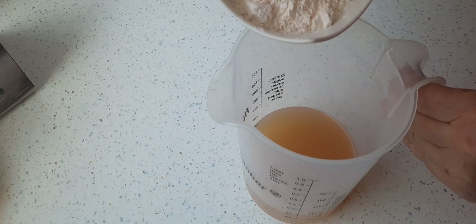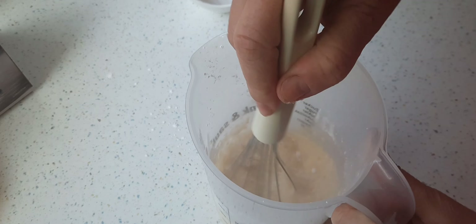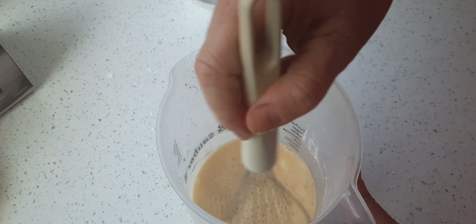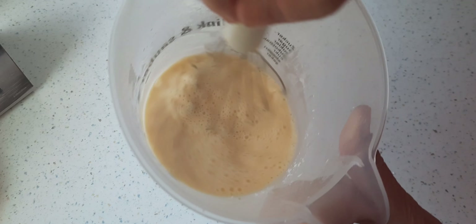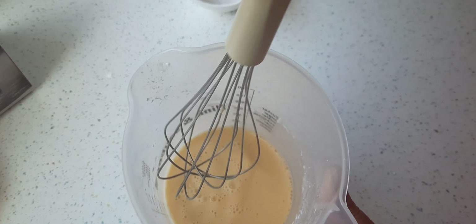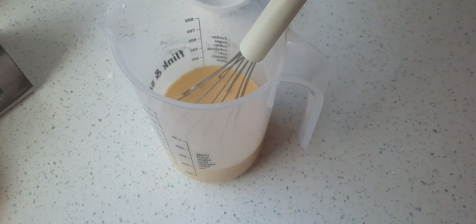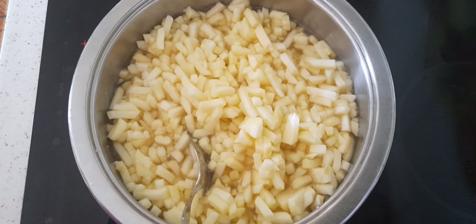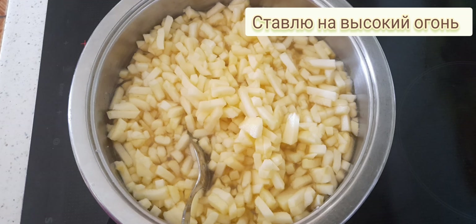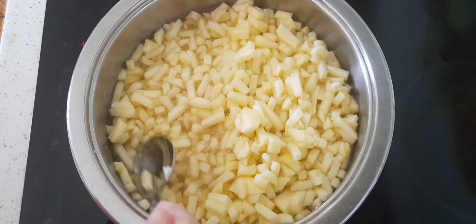Den Pudding gebe ich jetzt zum restlichen Apfelsaft hinzu und verrühre das Ganze mit einem Schneebesen, damit keine Klümpchen zu sehen sind. Wenn es eine schöne einheitliche Menge ergibt, stelle ich das erstmal zur Seite und kümmere mich jetzt um die Äpfel auf dem Herd. Den Herd habe ich auf der höchsten Stufe eingeschaltet und warte, bis die Apfelmasse beginnt zu kochen. Dazwischen rühre ich immer wieder mal ein bisschen um, damit sich alles schön gleichmäßig verteilt.